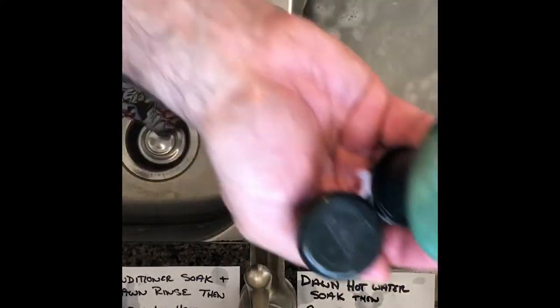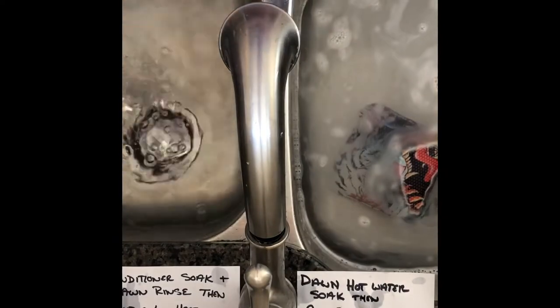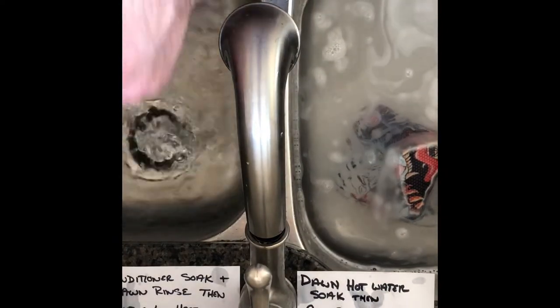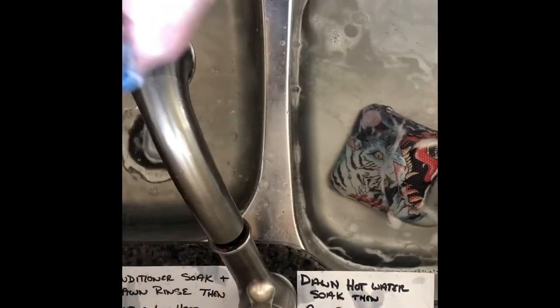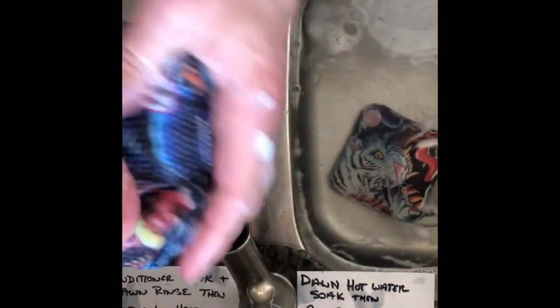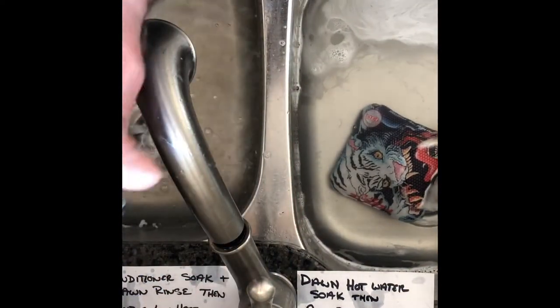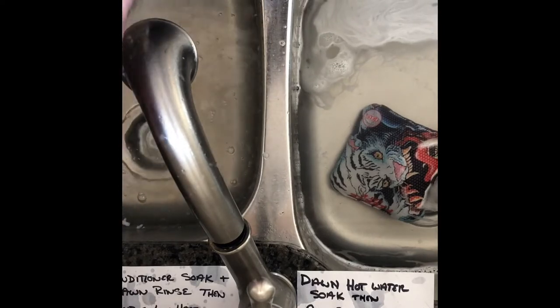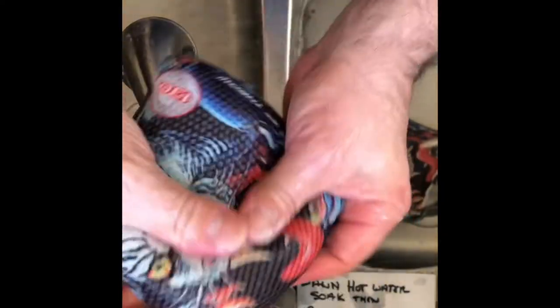For the conditioner side, this is going to be a little more aggressive. Use about a half-dollar size of conditioner. Get a good amount on most of the corners and seams, then spread it out over the rest of the bag. When you're doing this, really work those corners and seams. Try to keep the conditioner from dripping into the Dawn side — I'll probably just refill that with fresh Dawn water if too much gets in.